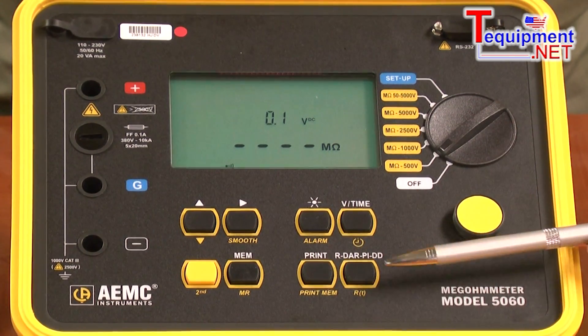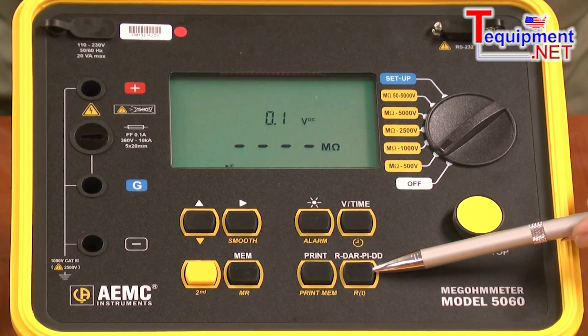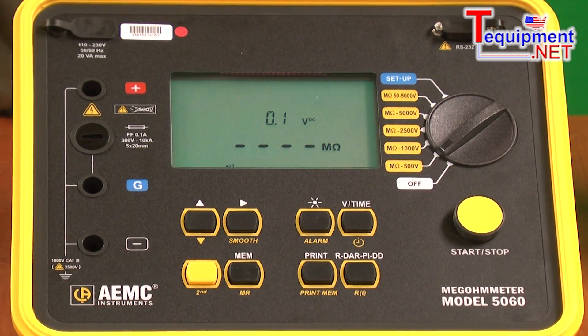Once the test is completed, the operator simply presses this button below here to cycle through the results: the resistance reading, the DAR, the PI, and the dielectric discharge.